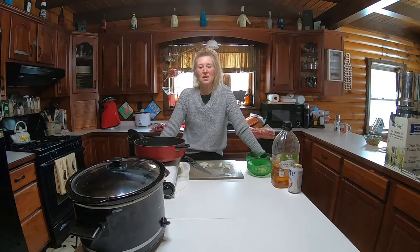Hi there folks, this is Eva, or Go Go Mama, at Highland Homestead. I'm going to talk to you today about cooking venison.